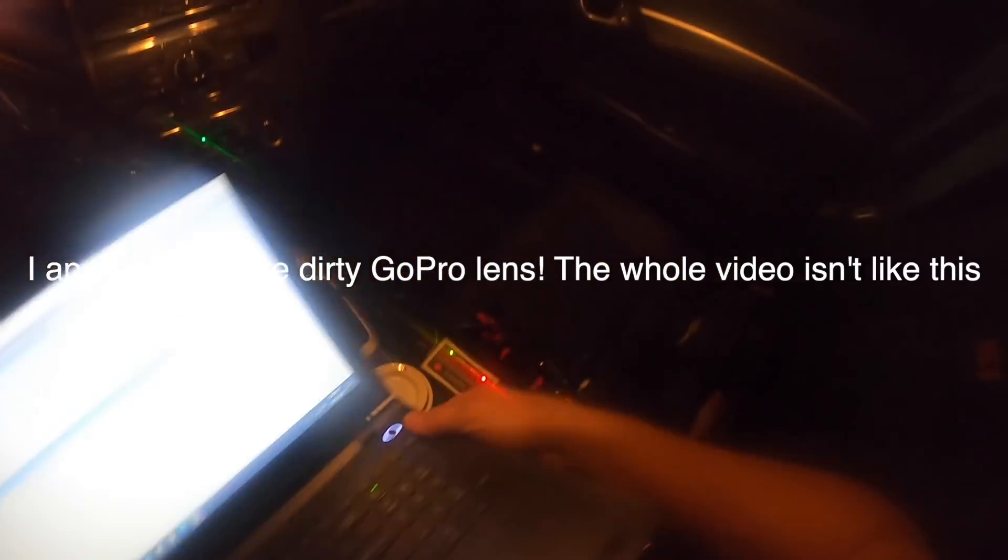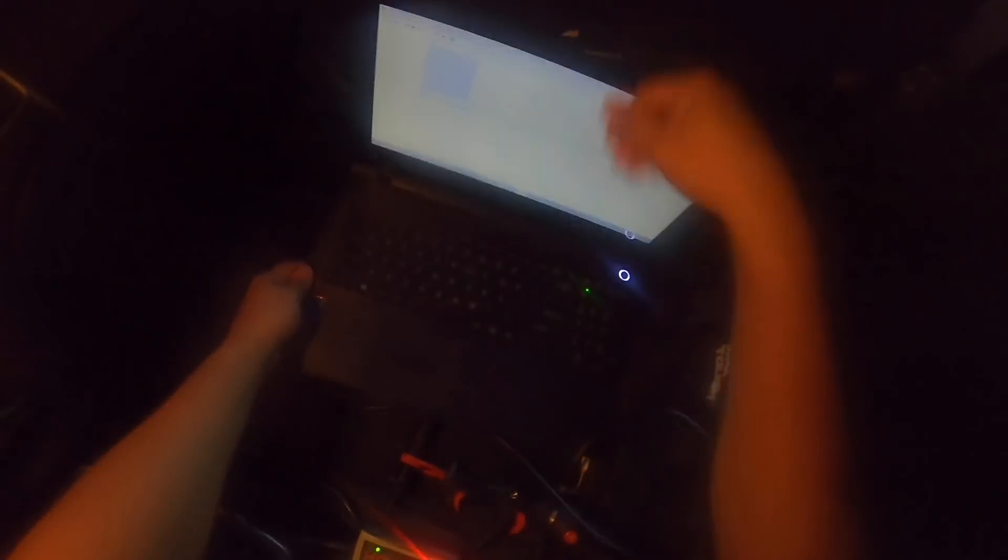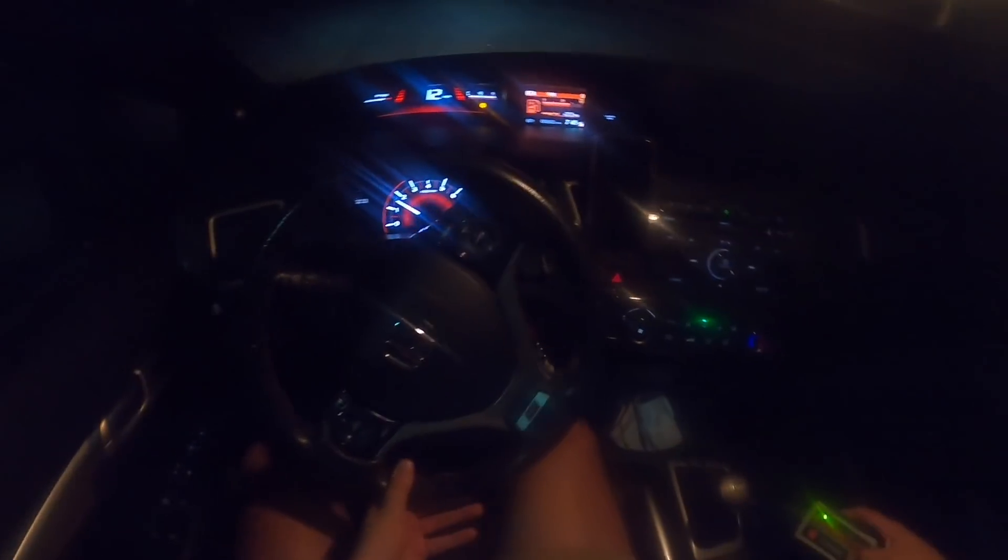If you haven't seen my last video, I got the full race cat-back exhaust installed. It's a little too quiet for what I want. So once I get the catless downpipe on, it should be a good increase in sound.